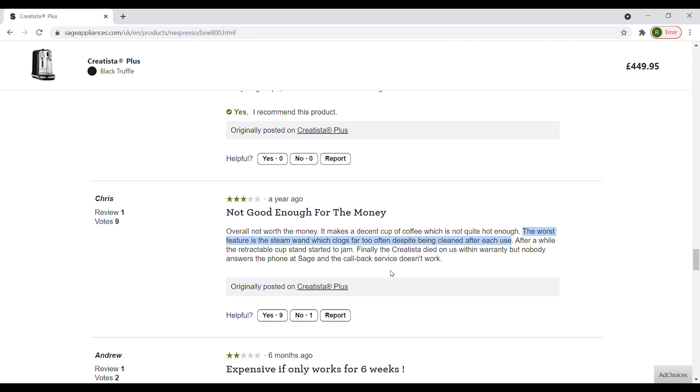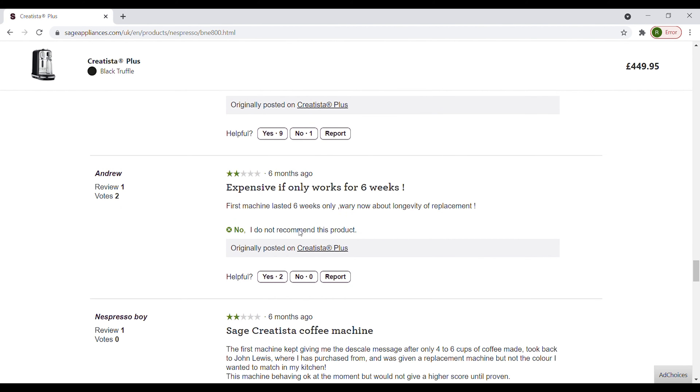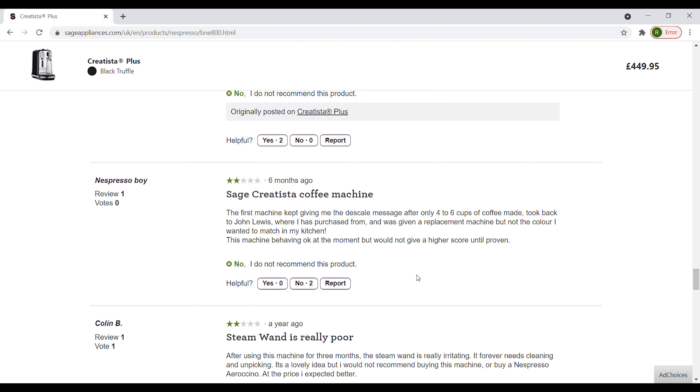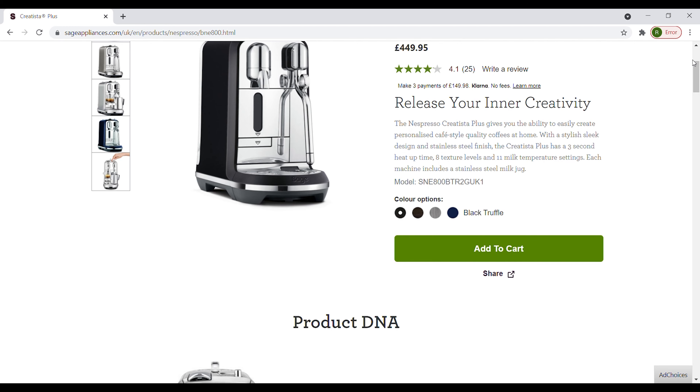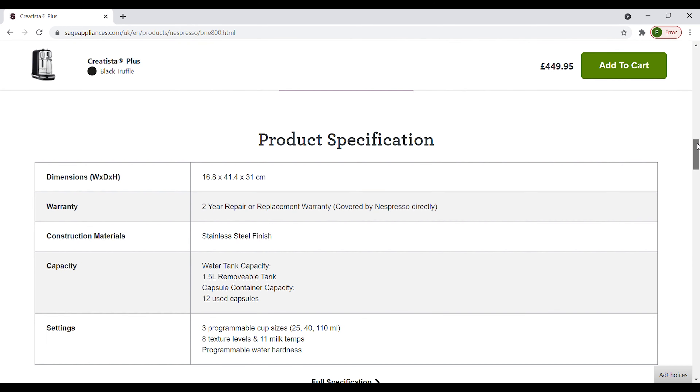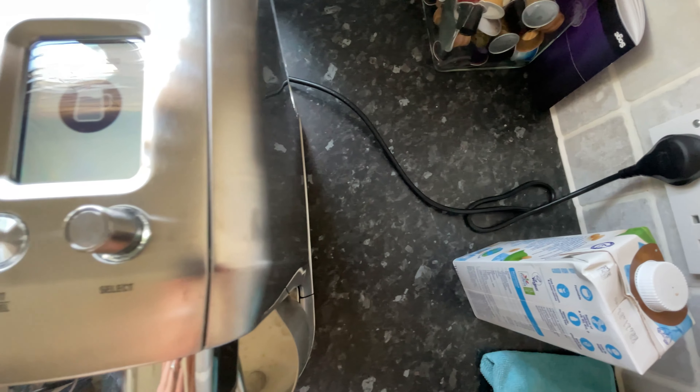The problem with my first machine was that the steam wand required more frequent cleaning to the point where it just got annoying and it was no longer able to froth any milk. Fortunately with these machines you do get a two year warranty as standard. All the technical assistance is provided by Nespresso to a very high standard. If they can't resolve your issue over the phone they'll send someone out to collect your machine within the next couple of days and they'll even supply you a spare machine so you can continue having coffee whilst your machine is being repaired.